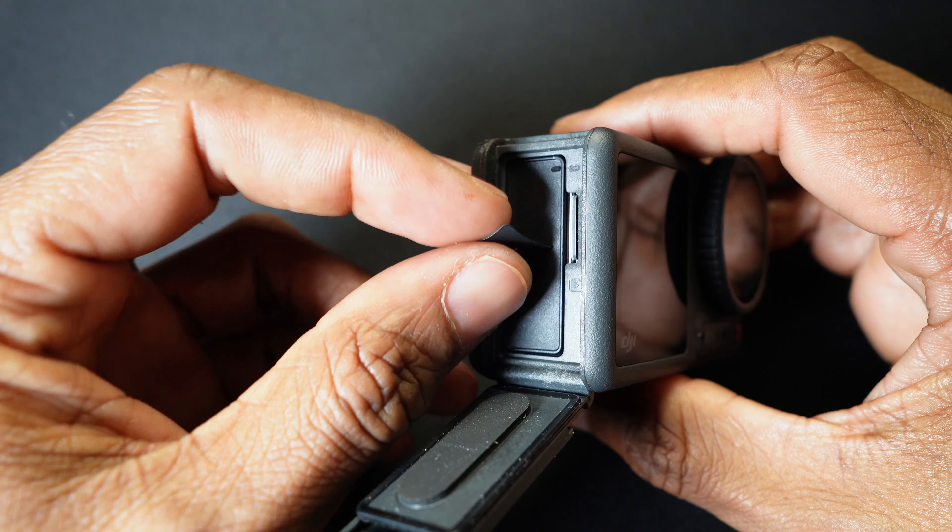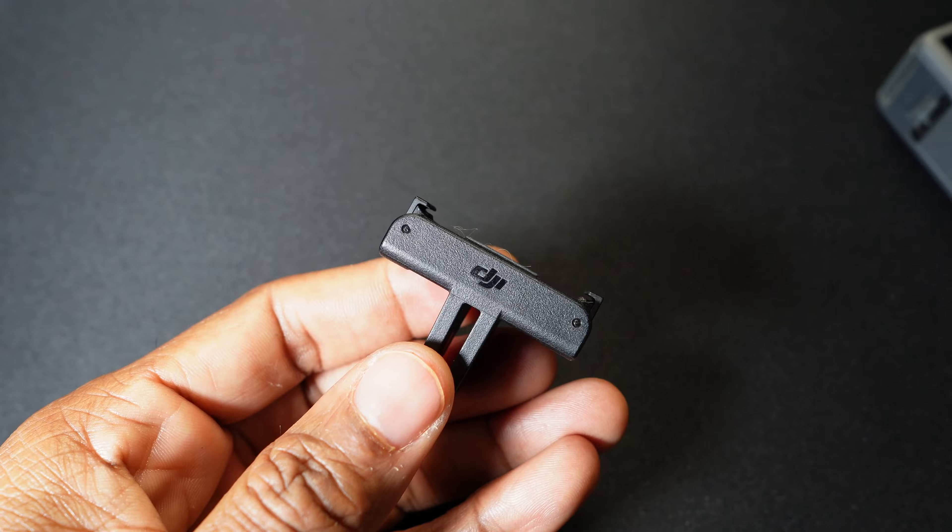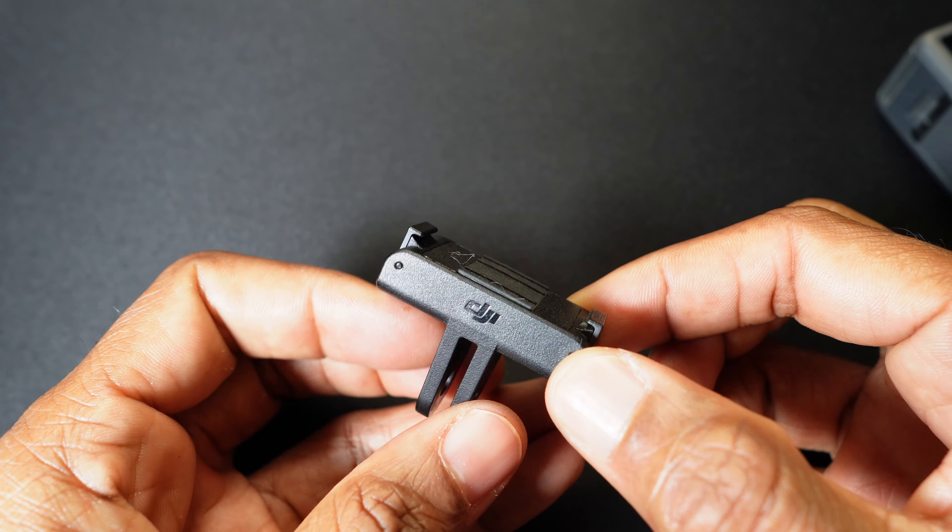The standard combo starts at $329 and with that you get one battery. DJI claims you can get 160 minutes of use out of their battery. I can't say I've gotten 160 minutes, but I have used it when I'm out all day shooting, recording on and off, and I've never had any battery issues, so it does do pretty well.